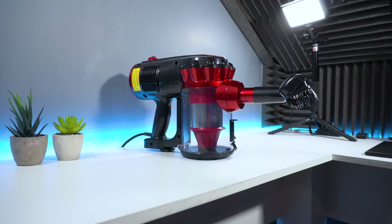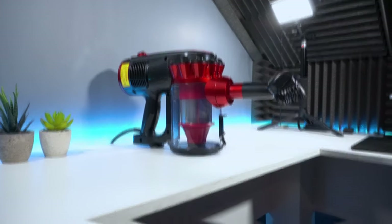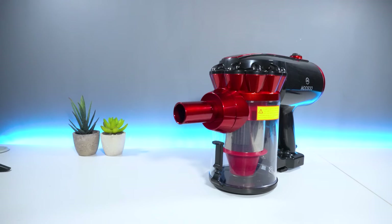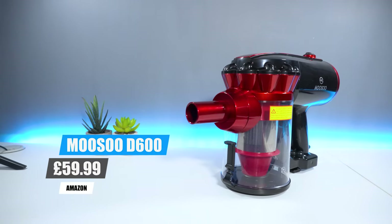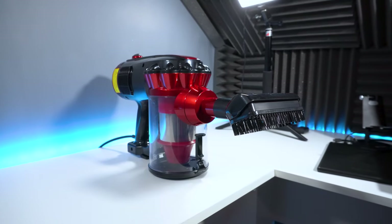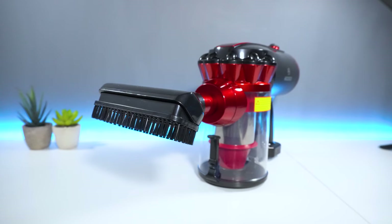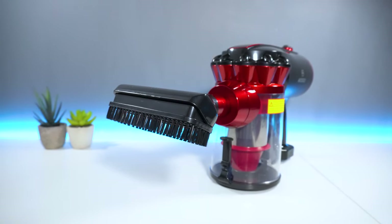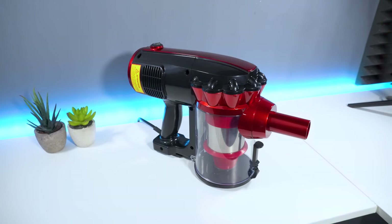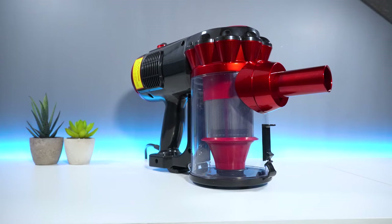Cord aside, you get a reliable vacuum that comes at a bargain price. You can pick up the Musu D600 from Amazon for around £60. Musu have kindly sponsored today's video and they're currently having a huge sale on their website where you can find the D600 and their complete product portfolio. If you're interested in purchasing or want to find out more, there's a link to the Musu website in the description below.